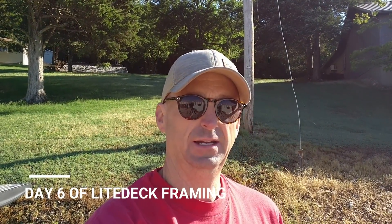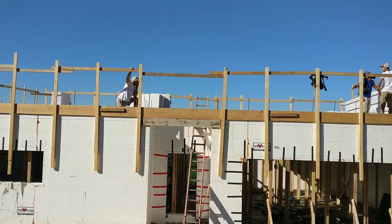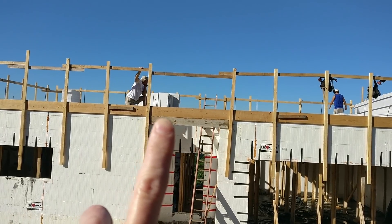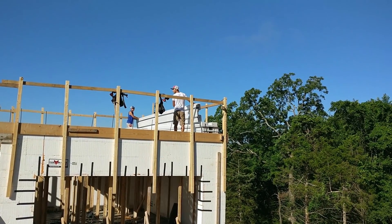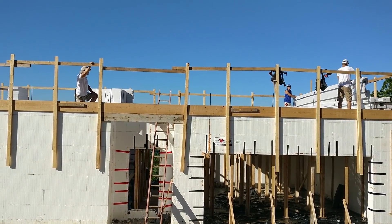We are now on day number six of the forming for our roof concrete pour, and today is an absolutely gorgeous morning. David is up here working in this area where you have the span that actually cantilevers over the front door, and we'll form it right here at the edge. Right now the guys are cutting some holes — I'll show you all about that in just a second when we crawl up here.